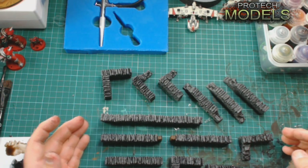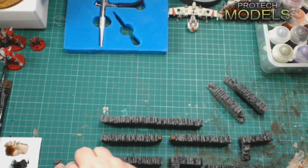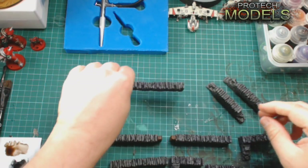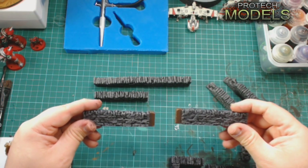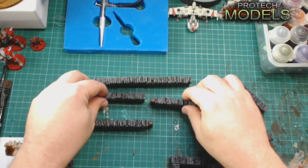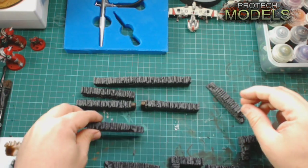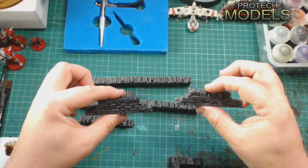So in the set you get a long straight piece of walling, one short piece, then two pieces with fence posts on so you can put a gate or a fence post in. You then get one end with a crumbled edge at one side, then two with crumbled edges at both sides.